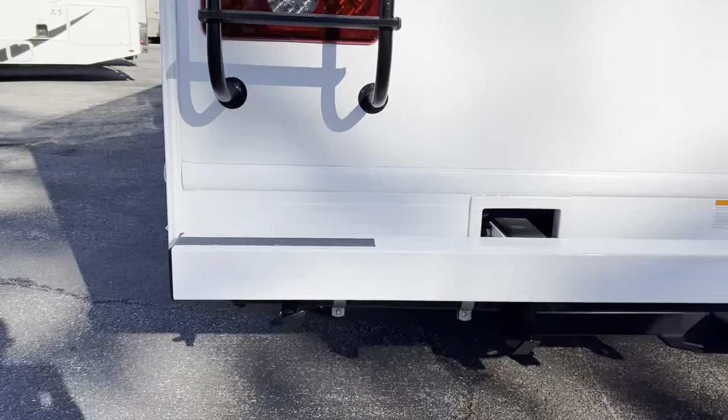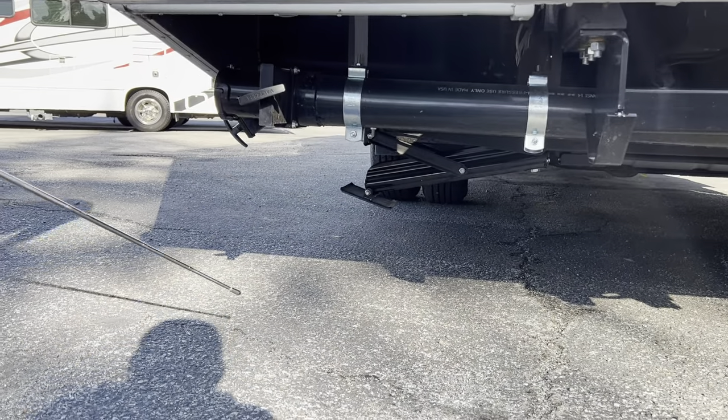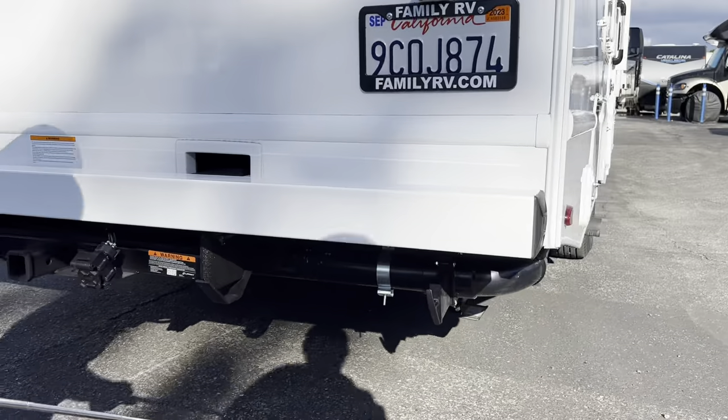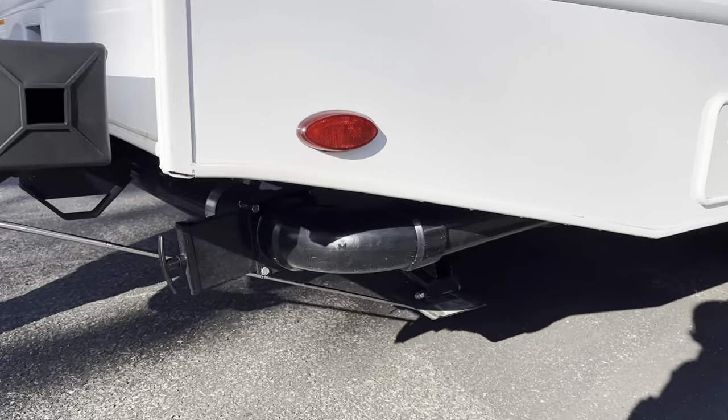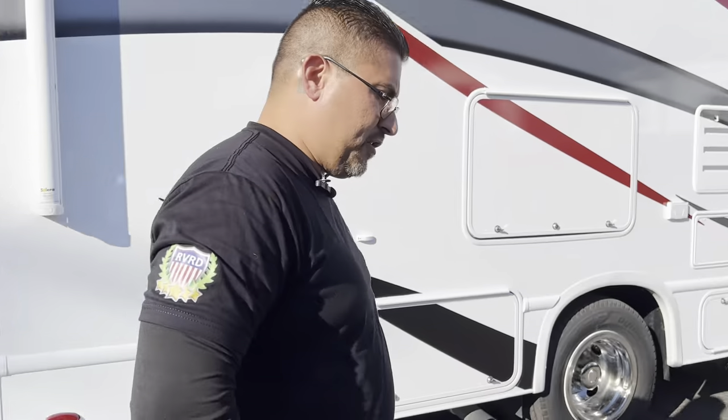After hooking up electrical, sewer, and water at the campground, the next step is to go inside and put down the stabilizing jacks. The 27R has stabilizing jacks in the rear. These are only stabilizing jacks — they are not levelers, so be careful how much you extend them. There is one stabilizing jack on the driver's side in the rear and a second one on the passenger side in the rear. Let's go inside the coach to push the buttons down.